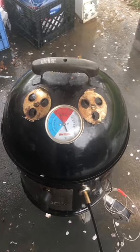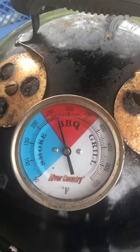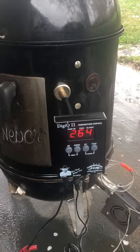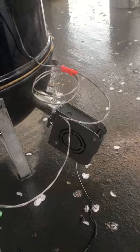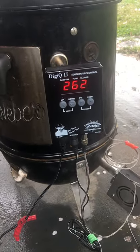We've got the butt on there. The temperature is right where we want it at 250. I've shut all the vents off. The temperature gauge by the meat is showing 264, but this blower won't kick on until it gets below 250. With all the vents shut, we shouldn't have too much problem with the wind now.